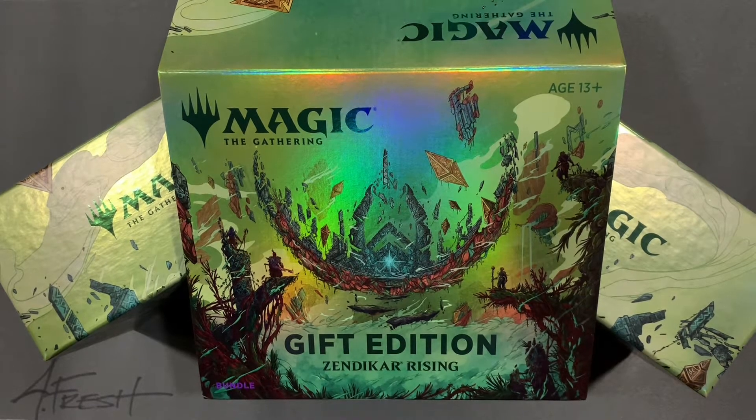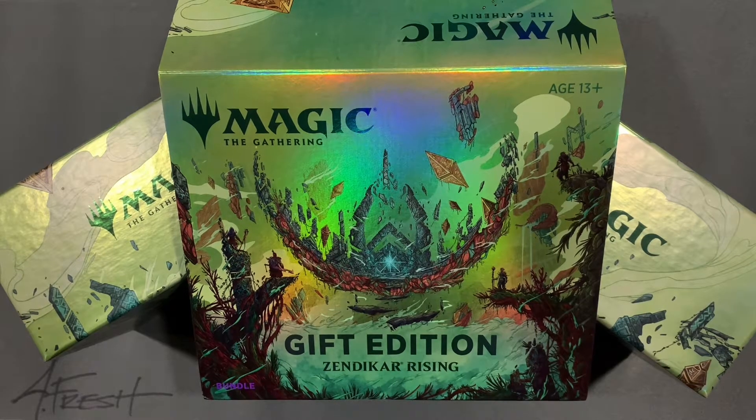I was really pissed that I didn't film it afterwards because these pulls from these collectors booster packs were freaking amazing. I couldn't believe it. My wife's like, why are you so happy? I'm like, cause this just doesn't happen.